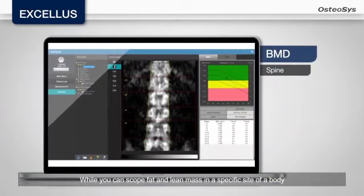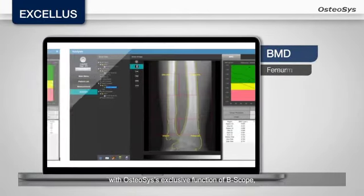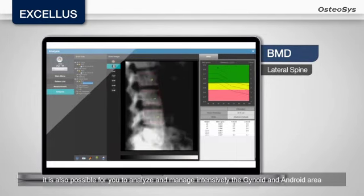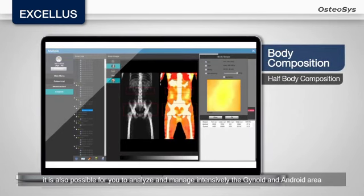While you can scope fat and lean mass in a specific site of the body with the osteosis-exclusive B-scope function, it is also possible to analyze and manage intensively the gynoid and android area.